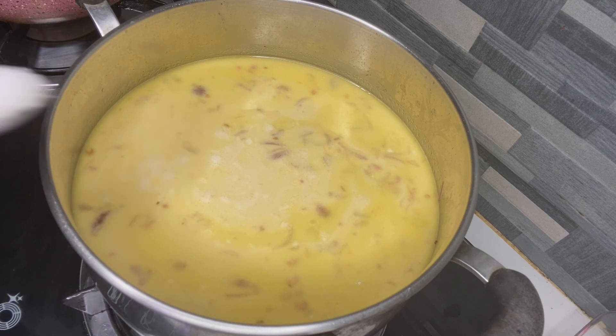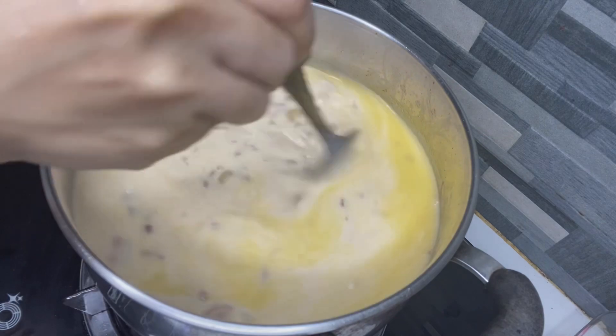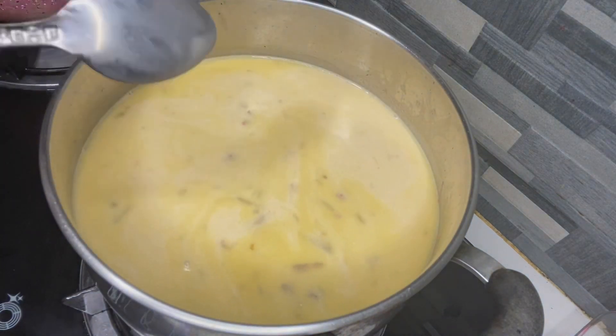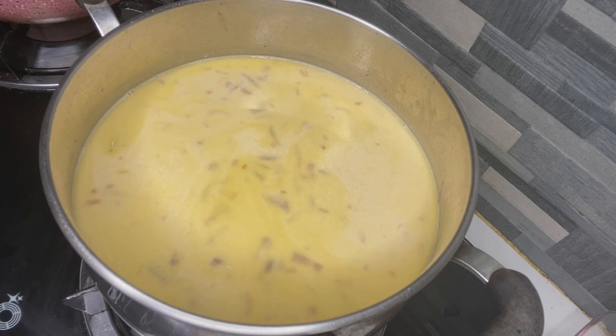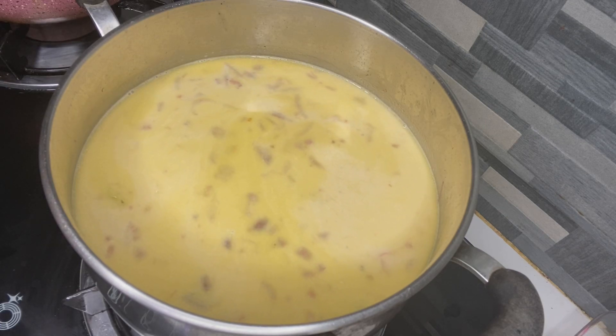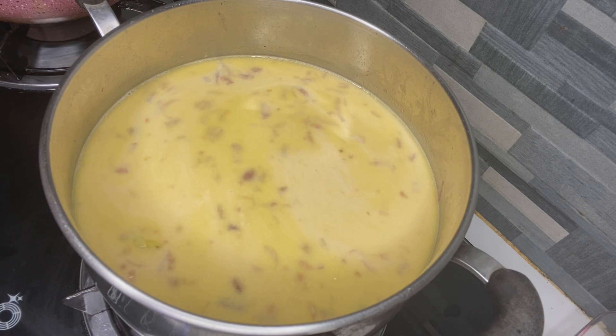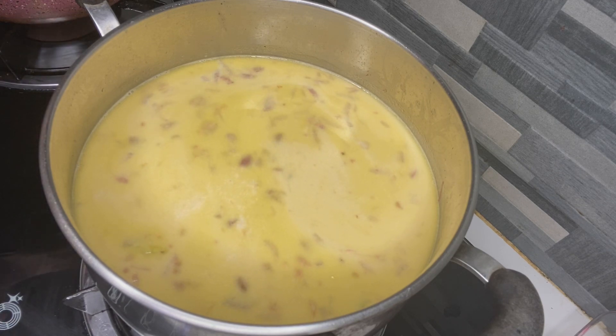Lagyan na rin, hulit na kasi. Ayan. Pakaluuin lang natin. Hinati ko lang pala yung chicken cubes. Hinati ko lang siya. Kasi nanulut na rin yung lasa nung corned beef.